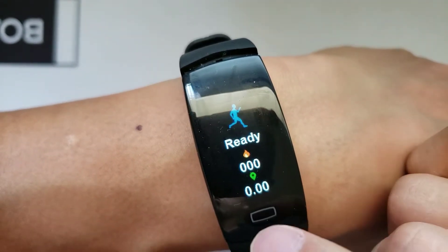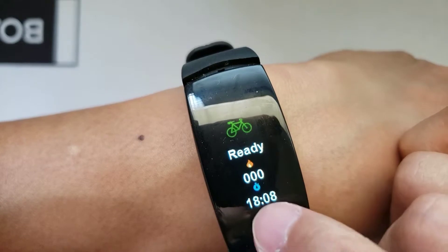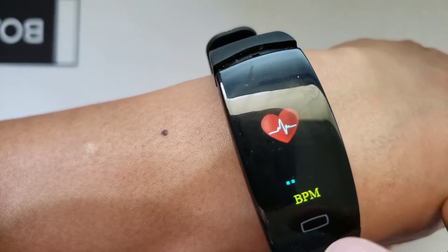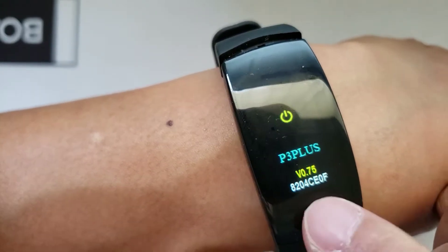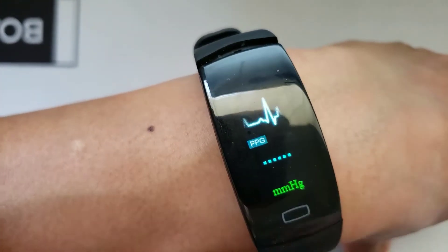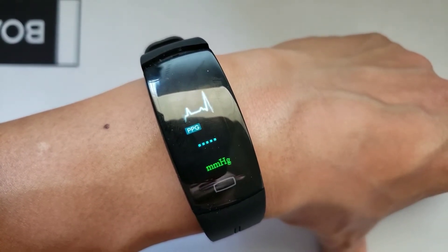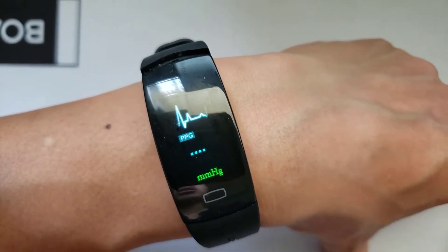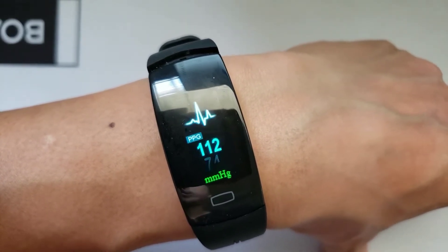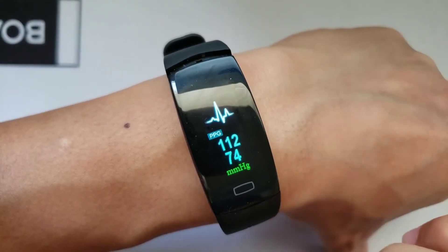The user interface on this wristband is not as friendly as the Y6 Pro — you really have to get used to the interface to understand what it's doing. This is your blood pressure monitor, which will come back to your heart rate monitor and your message notifications. To use the blood pressure monitor, you just long press the button to have a reading come to you shortly. Remember the reading we got from the Y6 Pro was around under 120 on the higher number and under 80 on the lower number. Let's see if we get about the same numbers — and it seems they're pretty close, so that's a good sign.